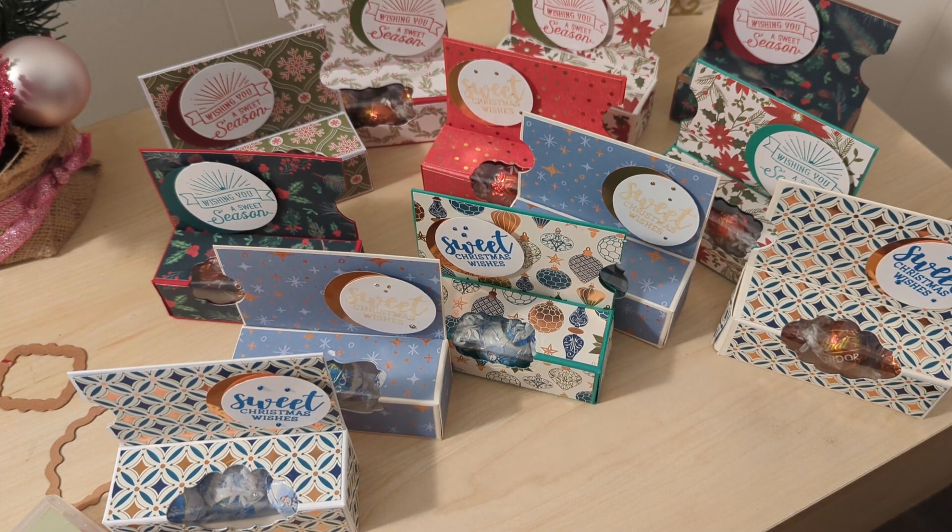I did buy candy. These are called gift card treat boxes by Queen Bee Creations — I will link her tutorial in the description box. I love a tutorial that's 10 minutes or less. These didn't take too long to make, although I made 12, so that still was quite a bit.